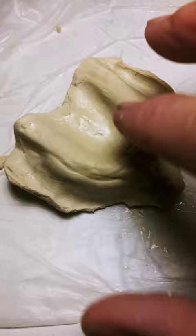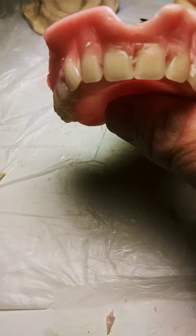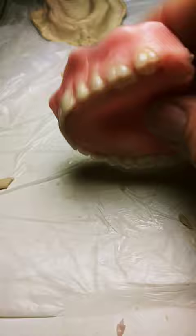So it would release it, and it released it with no problem. A little cleaning it up, a little Dremel tool action.